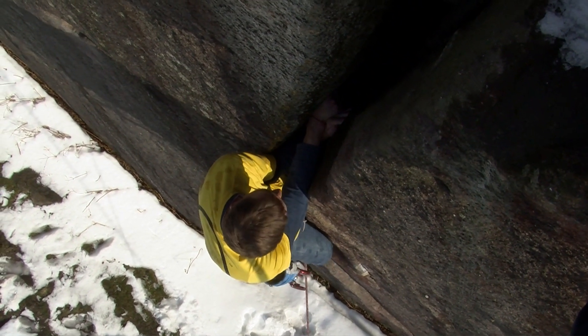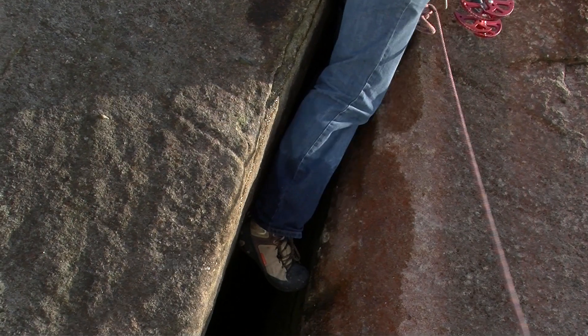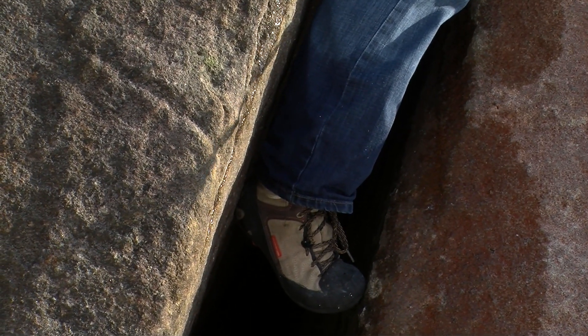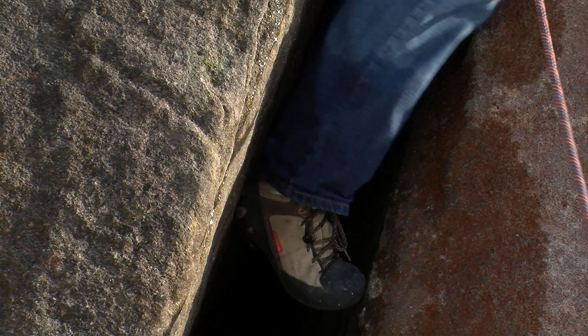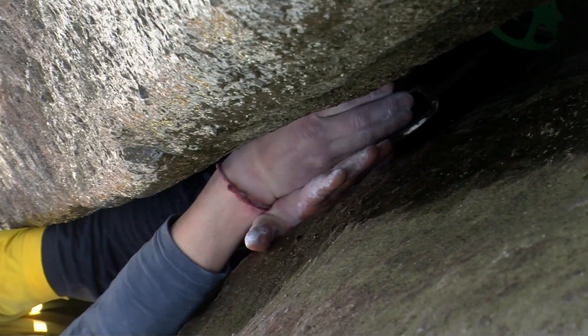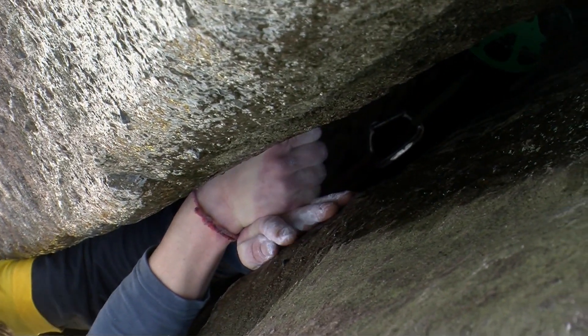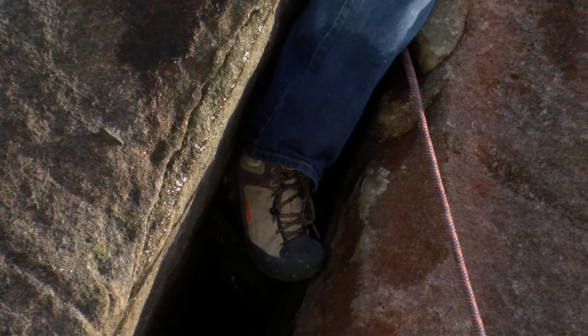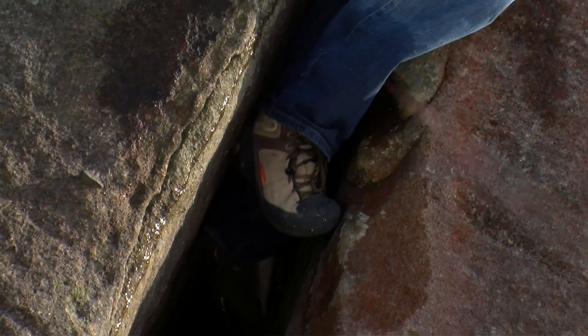When climbing off-widths, the key to success is the use of the heel-toe jam on your outside foot. Your foot forms a bridge across the off-width, jamming at the back of your heel and on the end of your big toe. It can be quite painful when you first try this technique, so persevere with it. In my experience, every time I start struggling on an off-width it's because I've forgotten to use my outside heel-toe — focus on this part of your technique and you really can't go too far wrong.